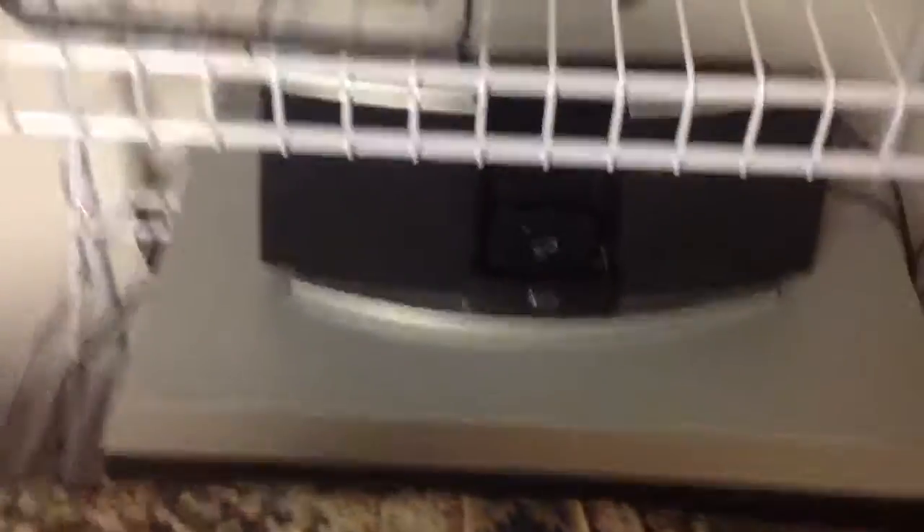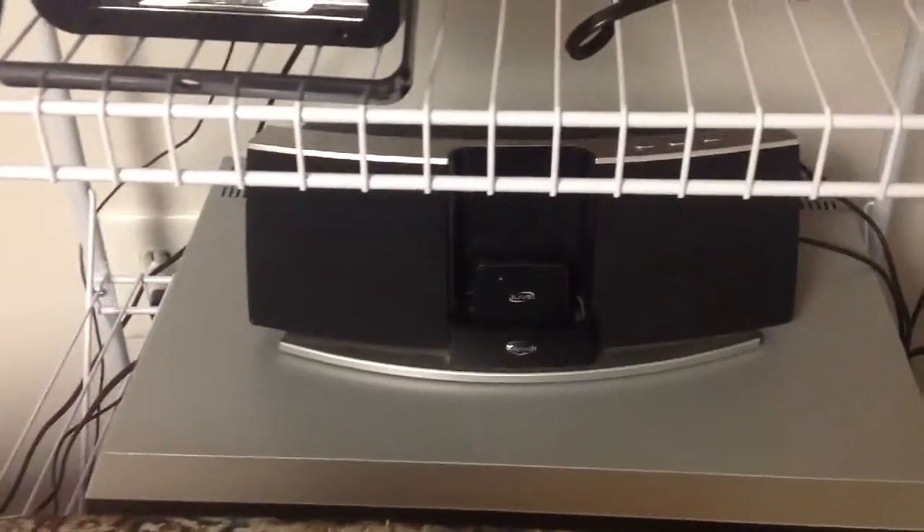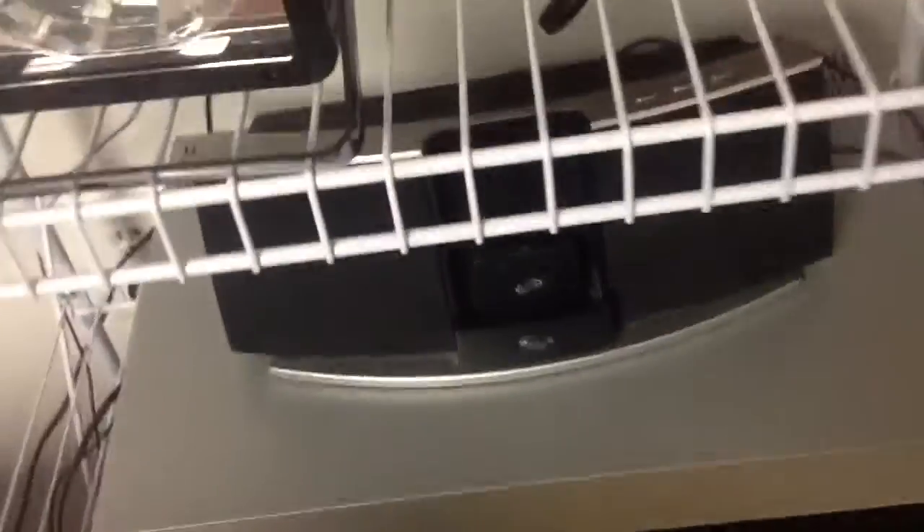This is just a home theater thing, and down there I have a speaker dock with an AirPlay thing, so anything on YouTube can connect to it. Below it there's a power strip with everything plugged into it.